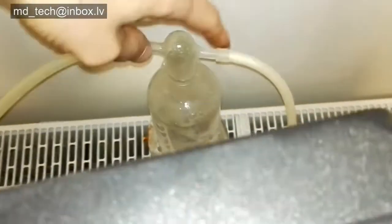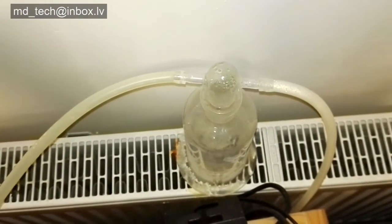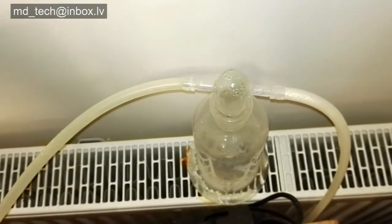This is a gas washer bottle — a bubbler. It contains sodium hydroxide for gas neutralization, or just water to make acid for future works.